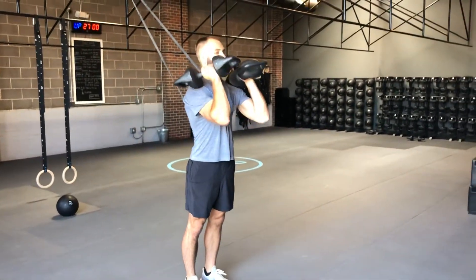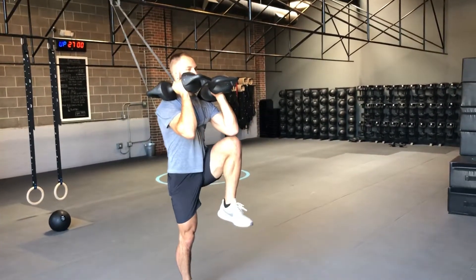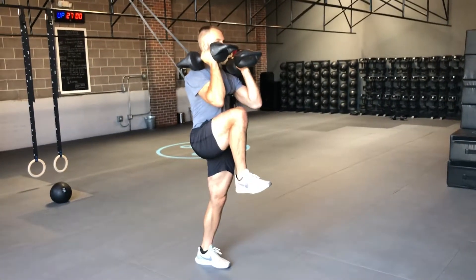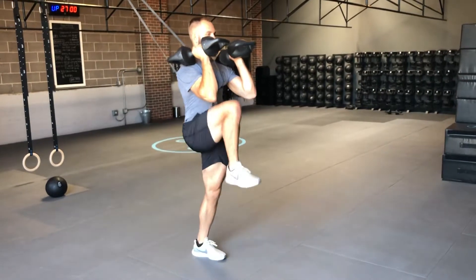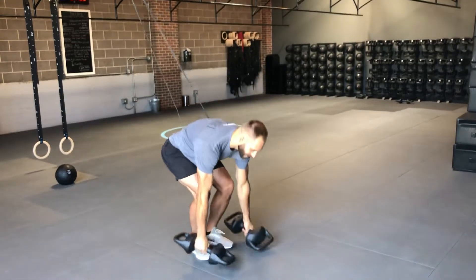Put the torpedoes in the rack, and all I'm going to do is lift one leg into a knee tuck, then lift the other leg into a knee tuck — alternating one leg at a time into a knee tuck. Keep everything on as you do that.